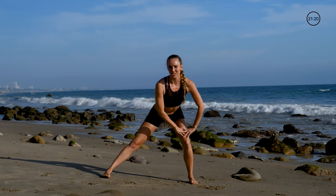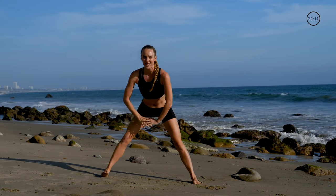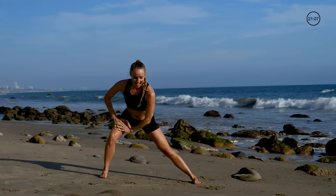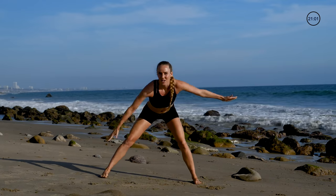Remember that all of these exercises are for you and to your comfort level, so don't worry about doing exactly what I'm doing. I'm gonna give multiple levels so you can either go kind of basic or you can turn it up with me. Next we're gonna alternate bringing our hands from side to side.